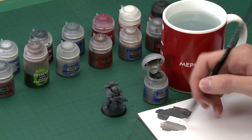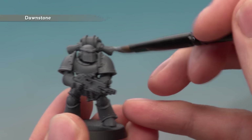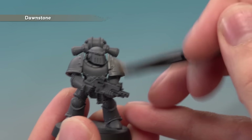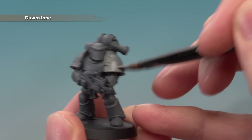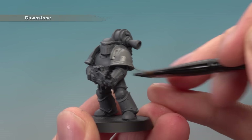You don't need loads here — look for a consistency about like that before you start applying it. When you're ready, just start painting this all over all the grey that you previously applied. If you can still see some colour showing through in quite strong patches, just wait for this first coat to dry and apply a second thin coat in exactly the same way.